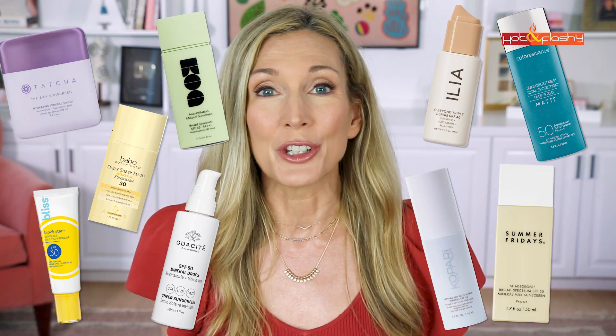Hey everybody, it's Angie and welcome to Hot and Flashy. I am back with another all-mineral sunscreen testing video. I did my first one in May. I usually only do one a year because I test anywhere from 10 to 20 sunscreens in one video, but the industry is cranking out sunscreens like crazy. So there were so many more mineral sunscreens that I didn't get to test. I've got another nine sunscreens that I've tested here for you today.